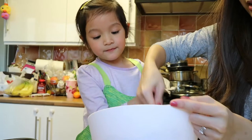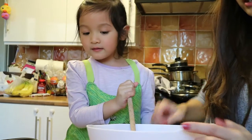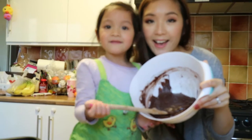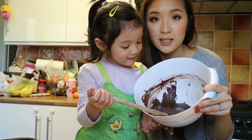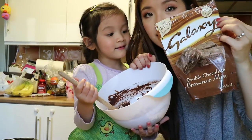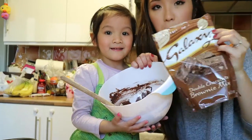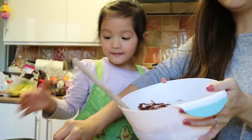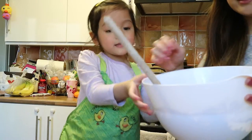Oh, I think it's ready. Yes! It's ready now. Shall we show the camera? Yes! Look! Wow! Yummy, yummy! Yeah! We're using this cake mix — the Galaxy Double Chocolate Brownie Mix. Okay, now let's pour in. Let's make it.